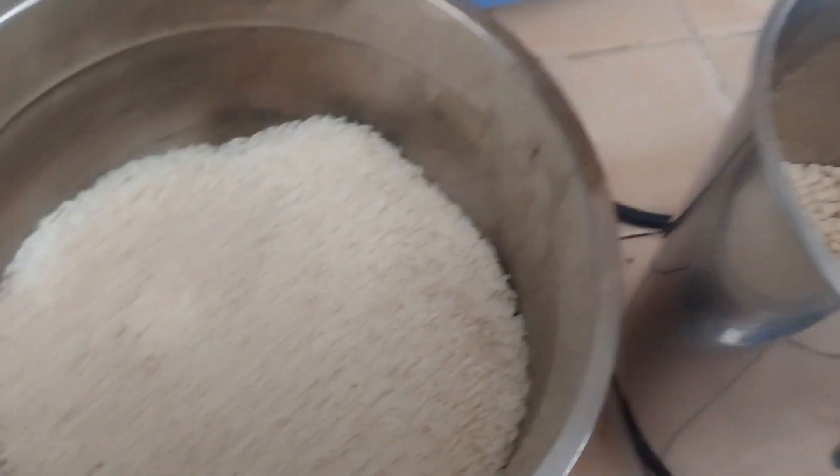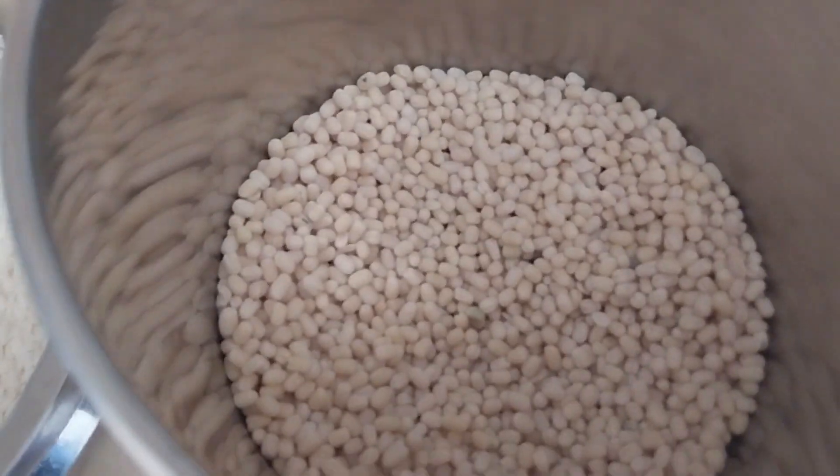I will show you the recipe. First, I will add arisi. 2 tumblers of normal arisi.